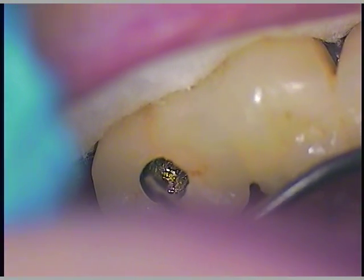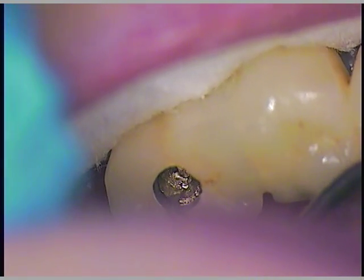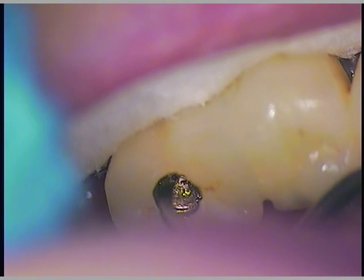We're going to go counterclockwise rotation — always counterclockwise. Stay in the middle. If we have a screw that's freed up, what a great thing. Then we can take the bonding off.